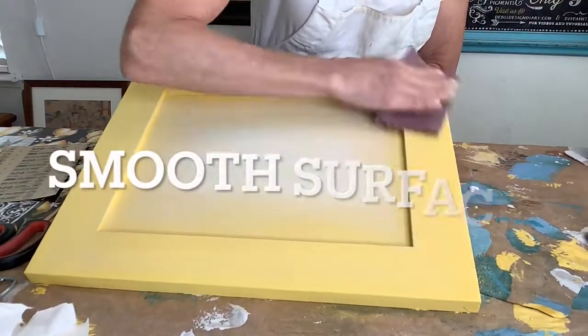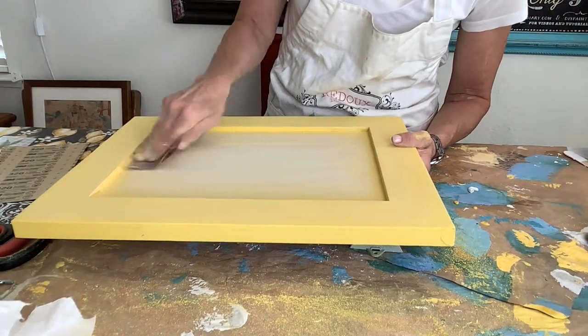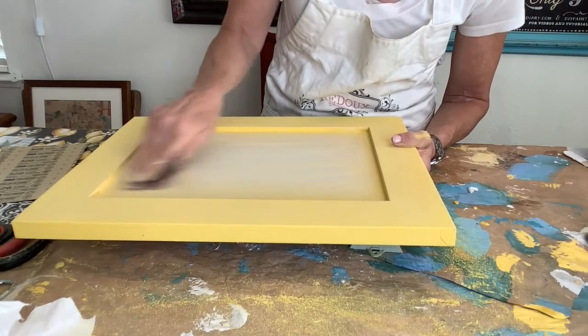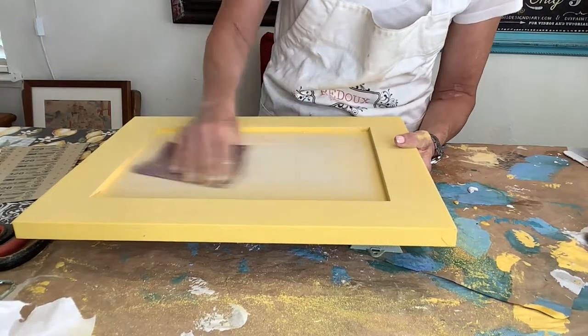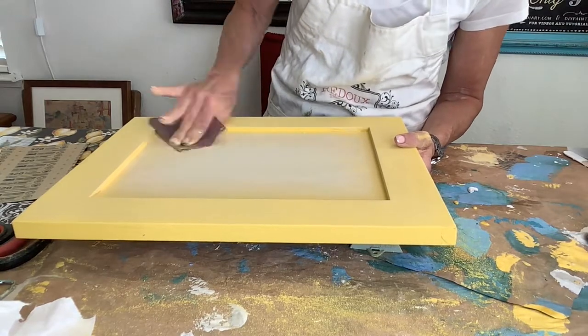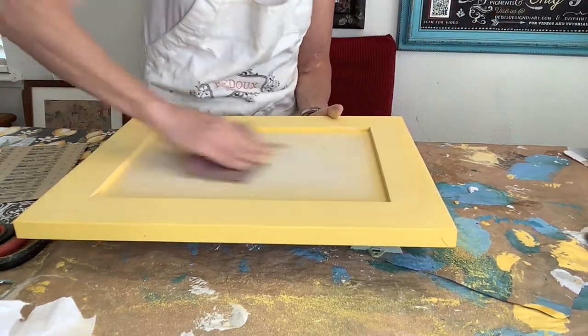To transfer best, apply to a very smooth surface. I like to use 320 grit sandpaper to smooth out my paint. You can also seal the surface, but make sure it has been dried for 24 hours before you apply a transfer. Be sure to clean off the dust and you should not have a problem with the transfer sticking.